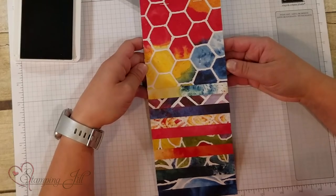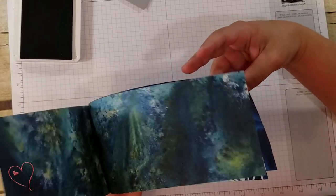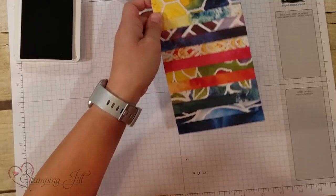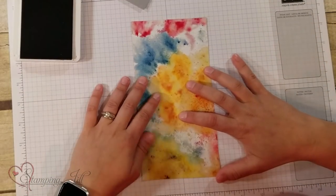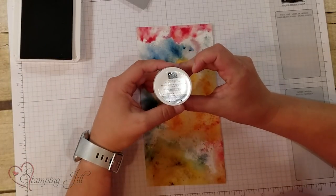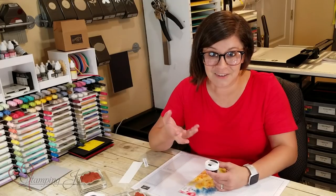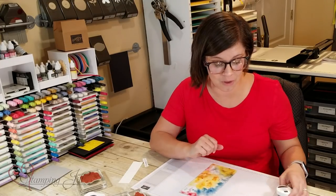I wanted to use the See a Silhouette Designer Series Paper. I love the bright fun colors in it and that kind of abstract-y look. So I chose this paper. And I want to show you what I'm going to do with this fun new product — also new in the catalog — it's called Shimmer Black Stampin' Embossed Powder. It's black embossing powder but it has kind of like glitter in it. It's amazing and I want to show you how cool it looks on this paper.